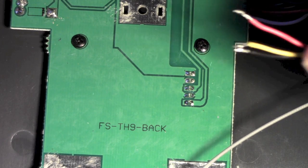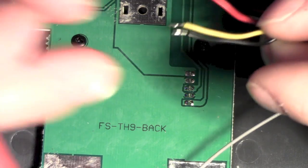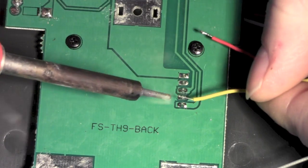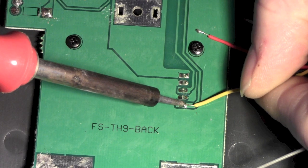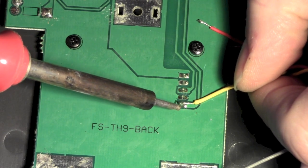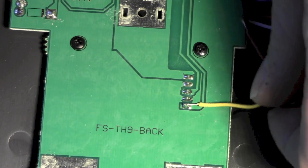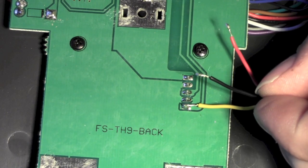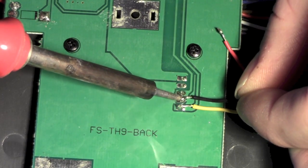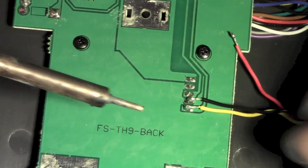So, we've got yellow at the top, black in the middle, red at the bottom. There's one done. Next to go is the black one. There's two done.